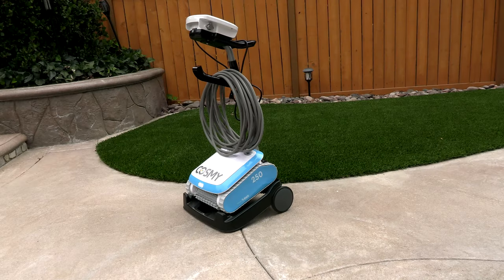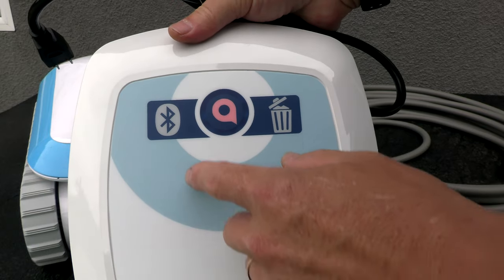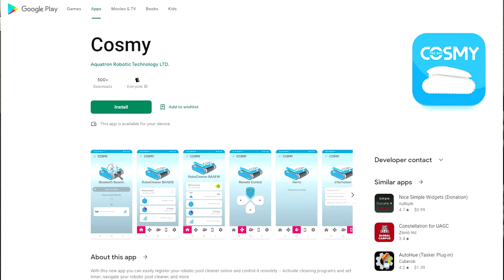To store the Cosme 250 and also transport it back and forth to the poolside, it comes with this really nice caddy. And it comes with this power unit with Bluetooth capacity to connect to the Cosme app and control the cleaner through the app.